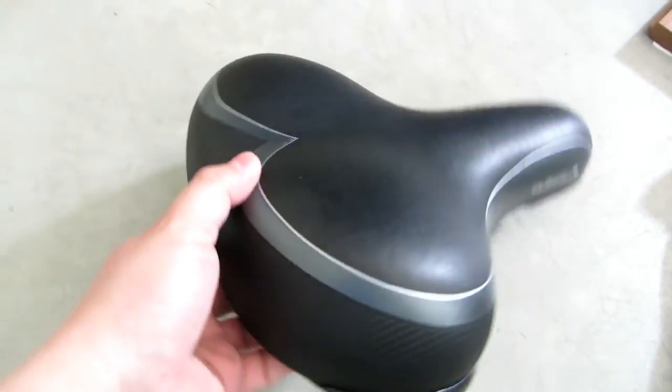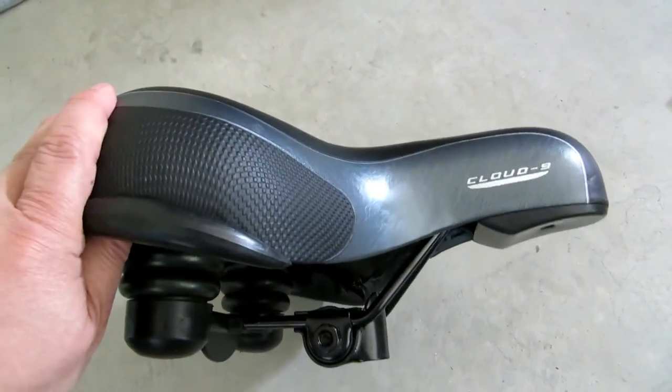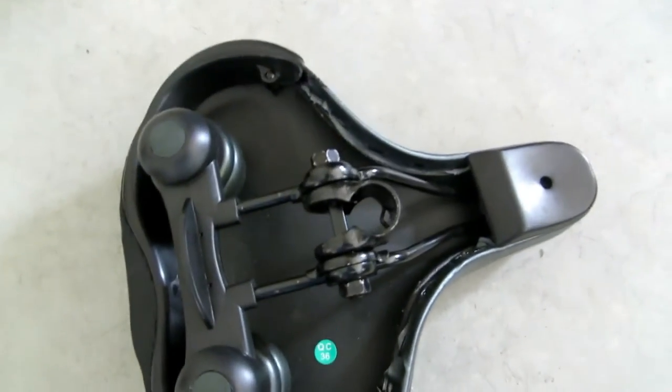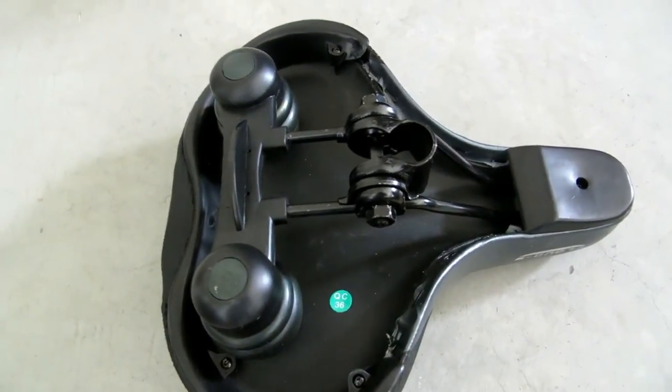I'm going to let you look at this thing. Here are some of the specs and here's the unit itself — it's a nice little seat. I haven't really tested it out yet, but I want to show you how it looks because I don't see many pictures on the web when I purchased it.